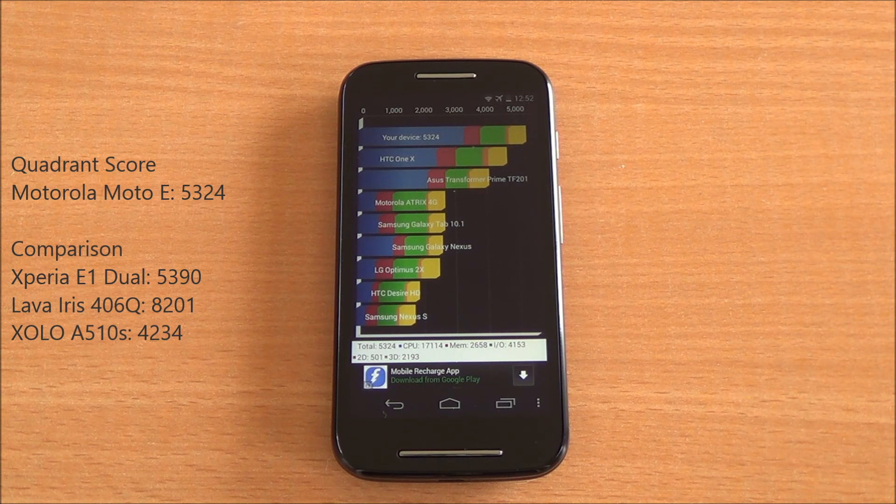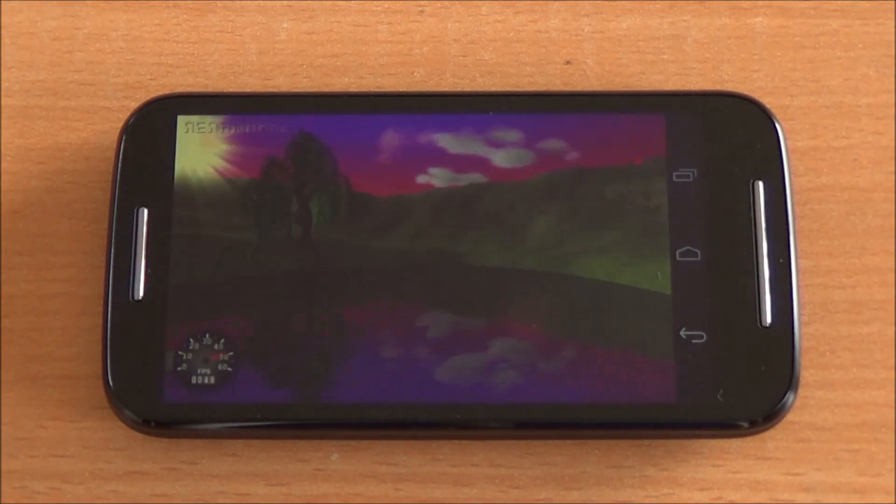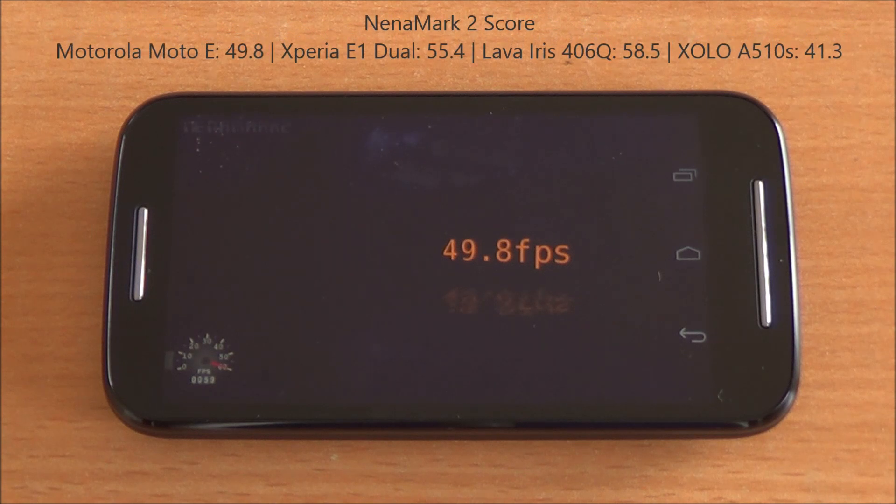Now we are running Nenamark 2, which tests the graphics. We got 49.8 fps, which is a bit low, but even so we believe high-end games should be easily playable on this phone.